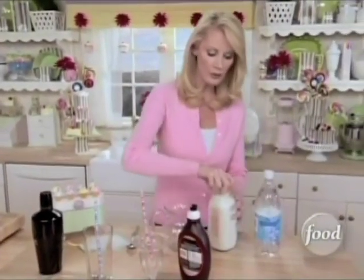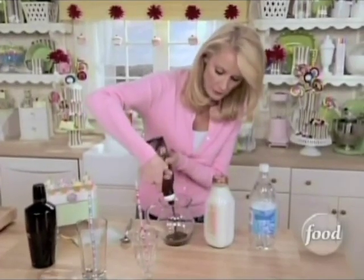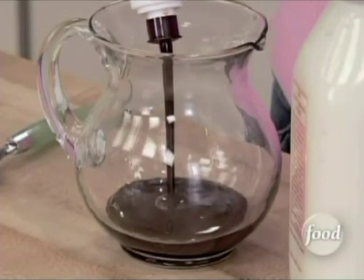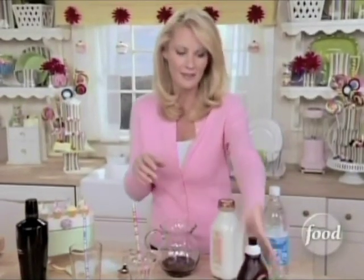Now, to make egg cream, the first thing you want to do is just drizzle a little bit of chocolate into a pitcher. Since one of these is for my nephew Brycer, I want to put lots of chocolate in here because he loves chocolate.